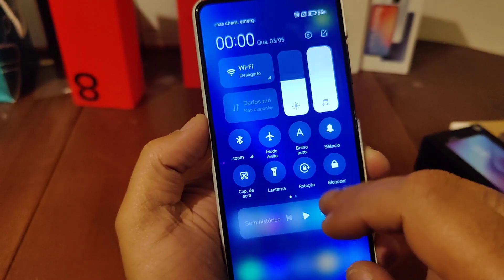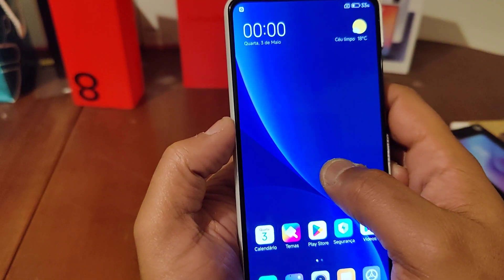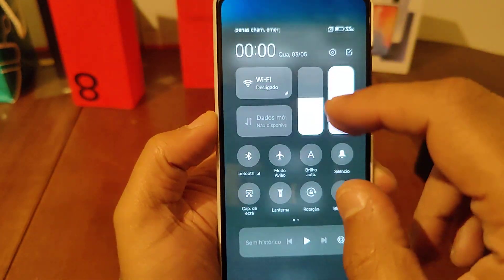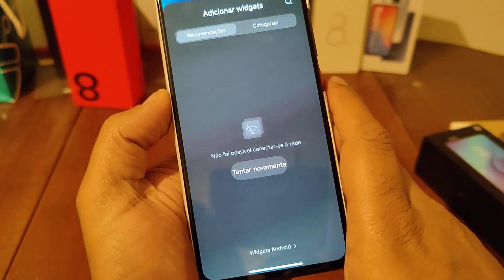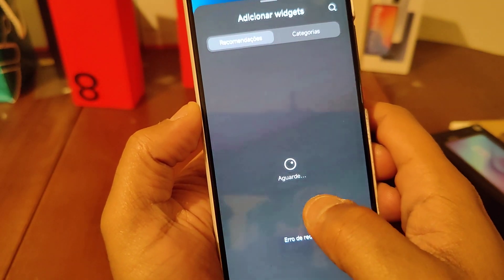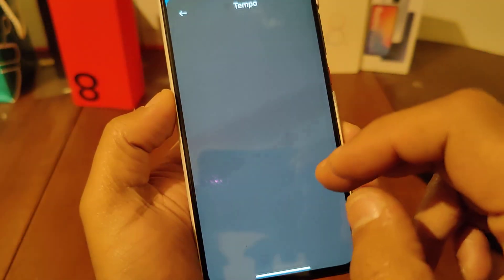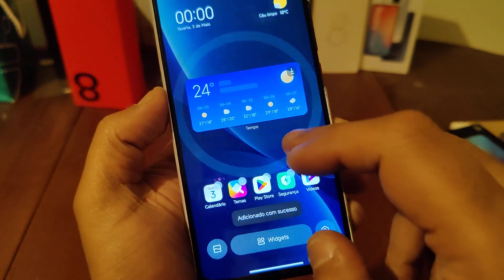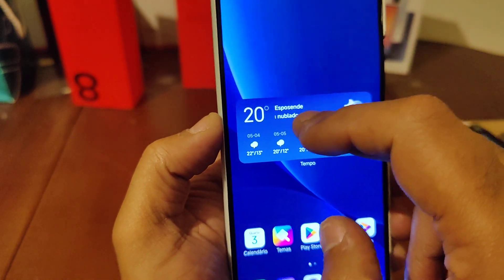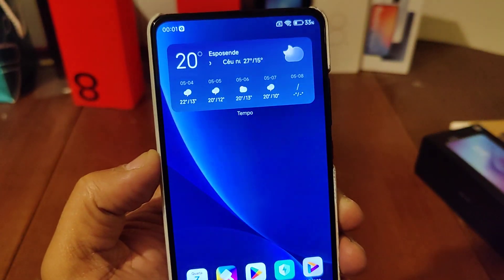Widgets are showing at the top. If you press here you have the widgets. Let me connect to the network — you can see all the widgets available here. You can add or remove them, and the new widgets are working fine.